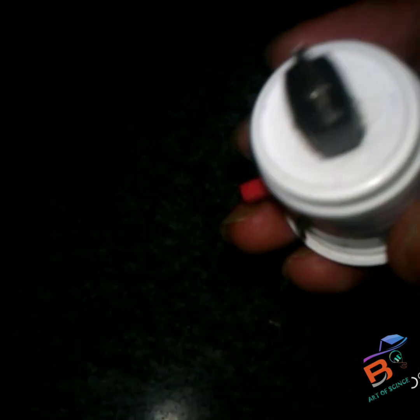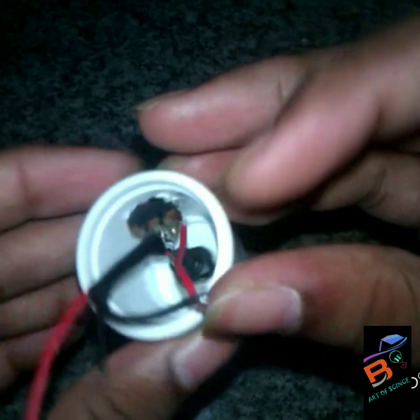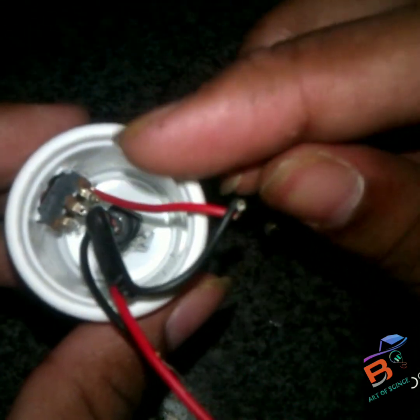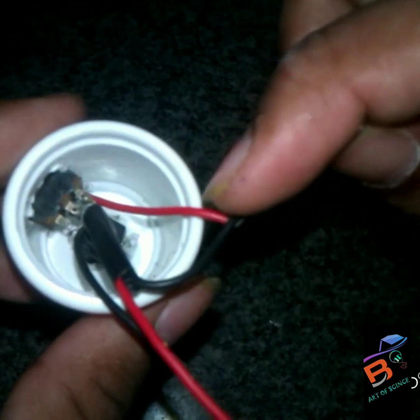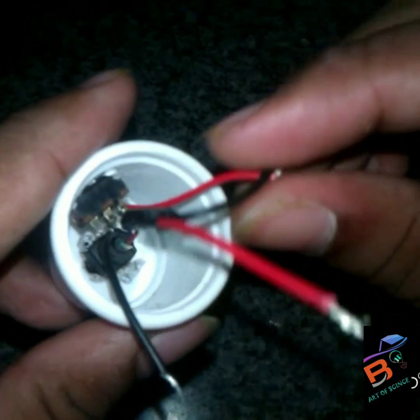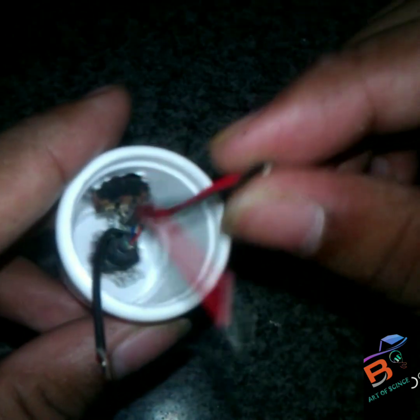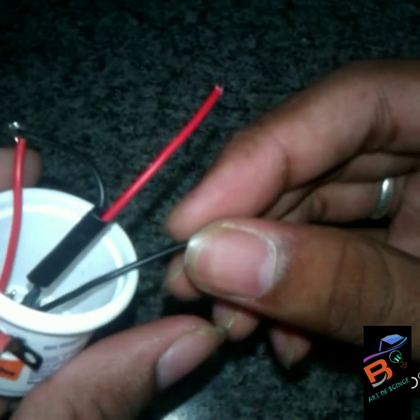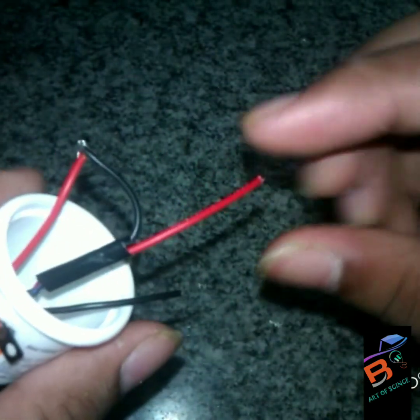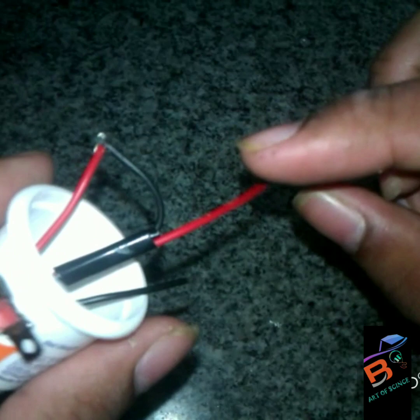After connecting the plug, join the red wire and the black wire. You can find the red and black wire — these two wires are connected to the battery.